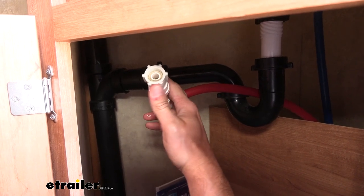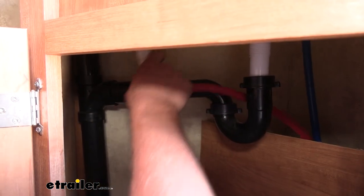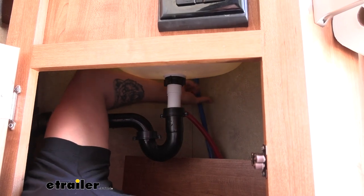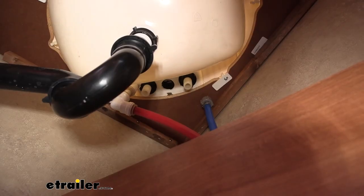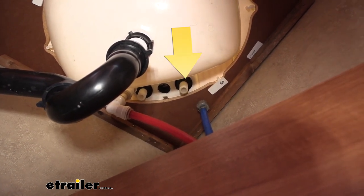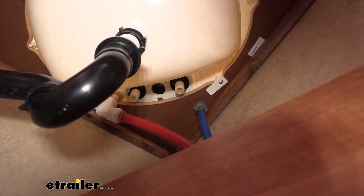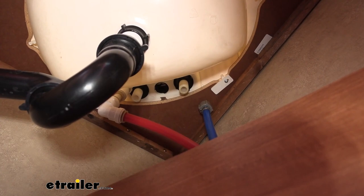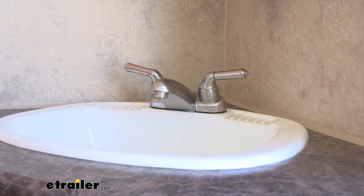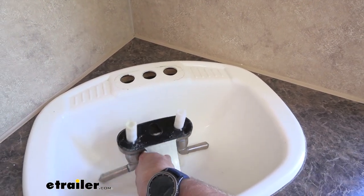Here's a view of what I was talking about — that little connection point just screws on. So we can go ahead and get our cold water inlet out, and then we can start unscrewing our faucet. If you look at those two inlets, there are black rings around them that also have little tabs on them that you can grip and unscrew. You just take those off, then you can lift your faucet up out of the sink. With both rings removed, we can lift up our faucet and see both those water inlets.